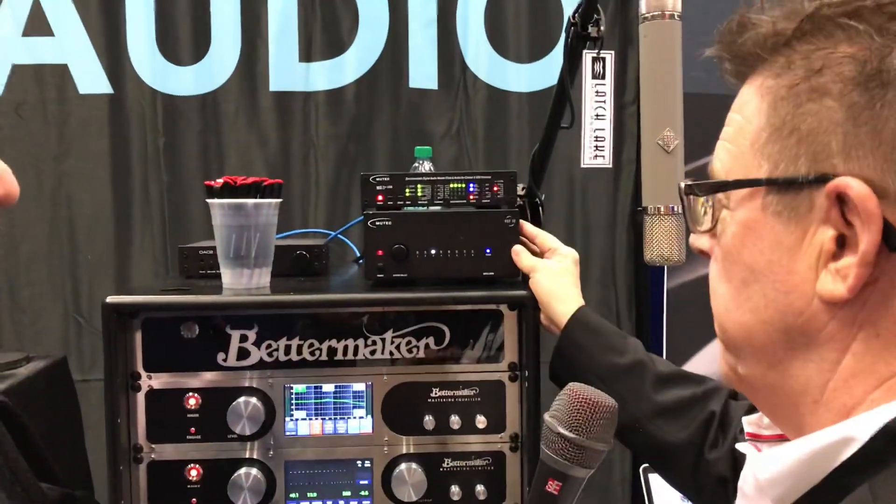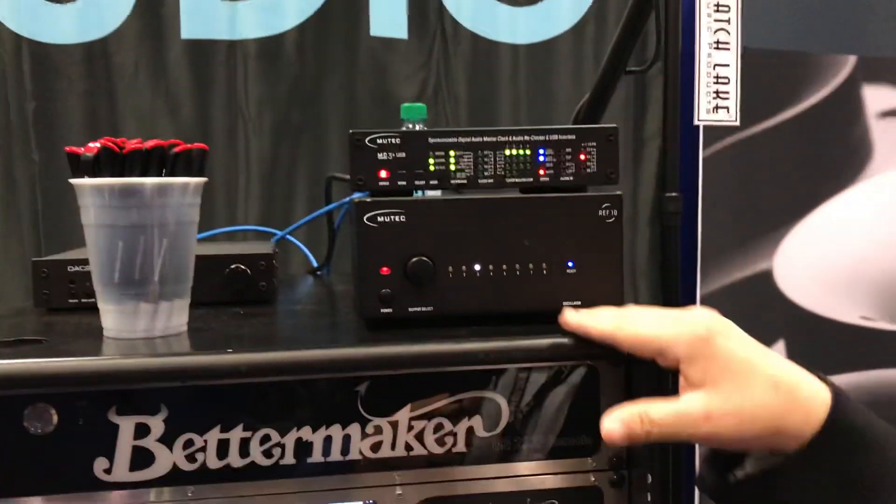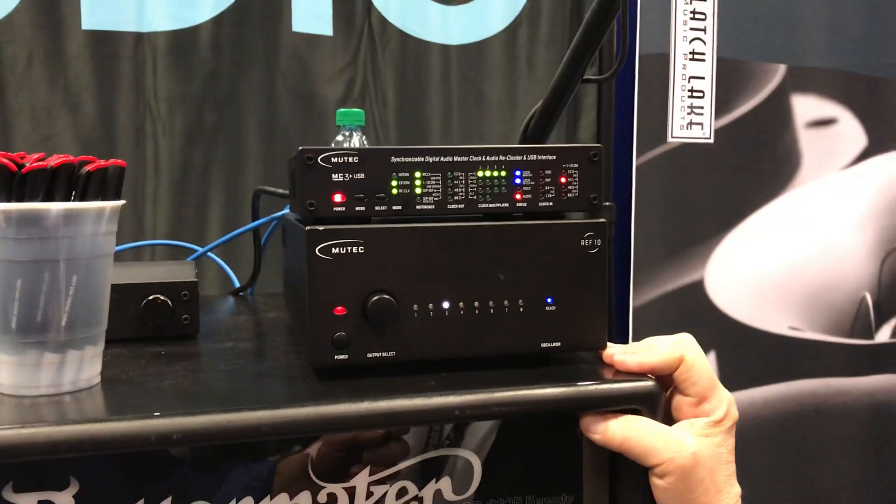What we have here is a REF10, which is a new 10 MHz reference clock with eight different outputs. It even has the ability to turn different outputs off to keep the phase noise as low as possible and the noise as low as it can be created.